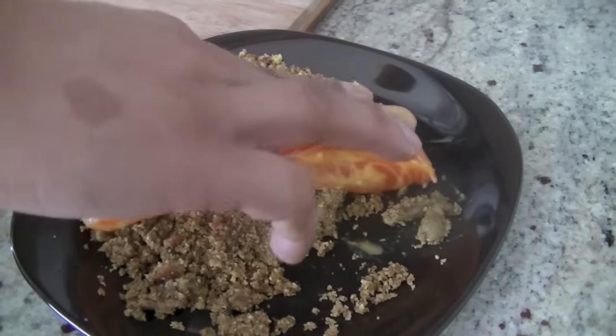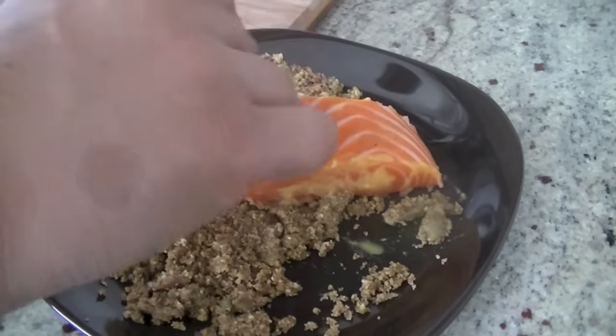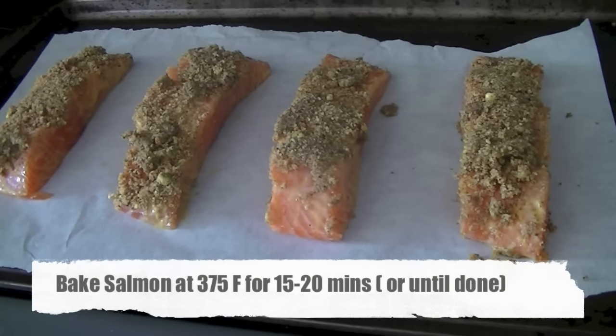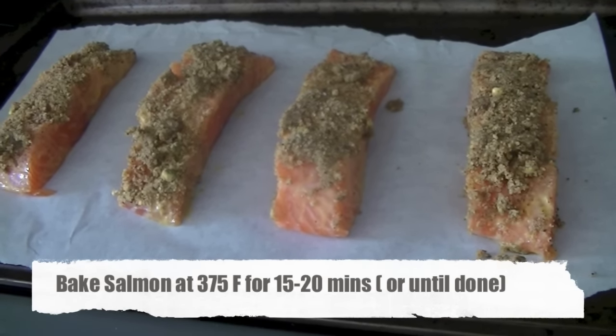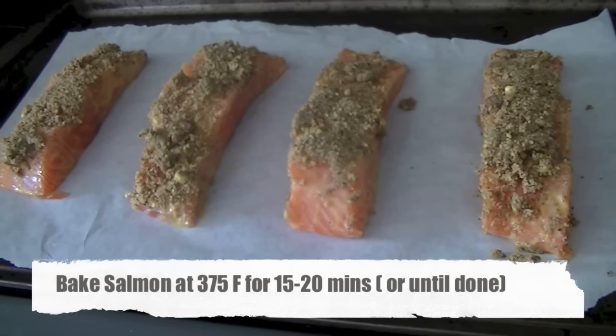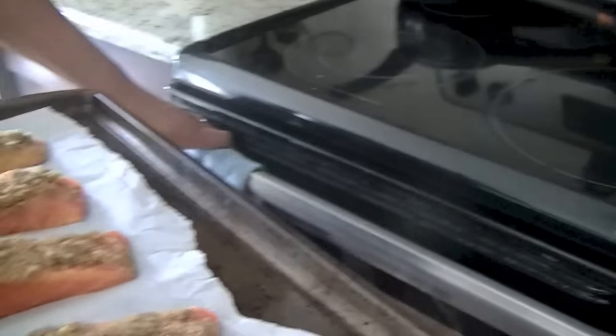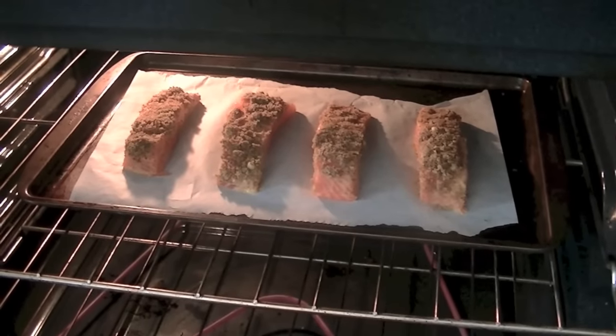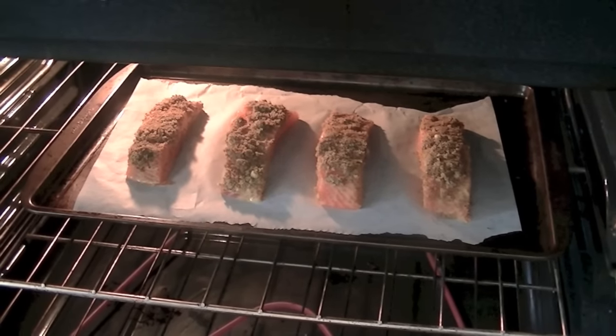This is a very tasty crust — pistachios, breadcrumbs, salt, pepper, and oil, that's it. Bake at 375 degrees Fahrenheit for 15 to 20 minutes. Oven temperatures can vary, so it depends whether it will be done at 15 or 20 minutes — it took us about 17 minutes.